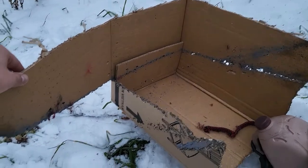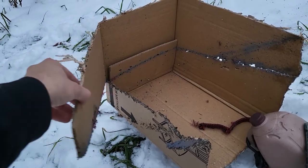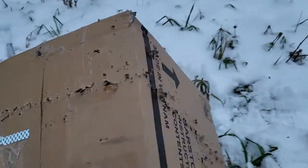Spalling from the K11 was significant — it almost looks like it cut this side of the box with scissors, and we have large holes all the way around coming off that plate. This box is absolutely torn apart.